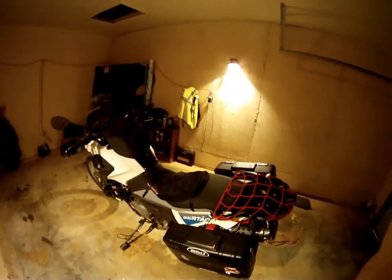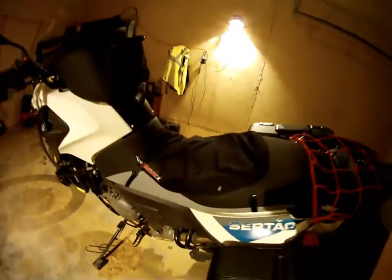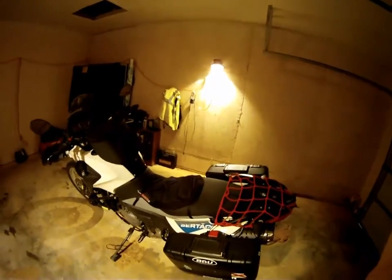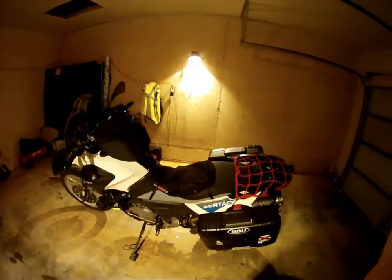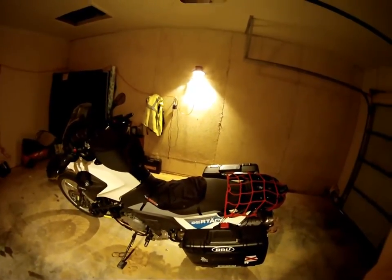One other thing I've done — more of an accessory — is install an Airhawk 2 cushion seat. Right now I don't have the actual air cushion in there because I don't really like how it feels for day-to-day riding, but definitely for long-distance, higher-speed highway jaunts, it really does make the bike way more comfortable.